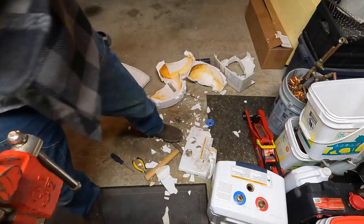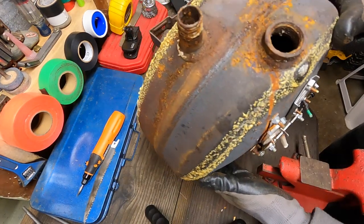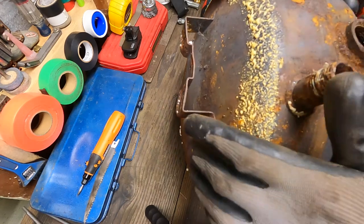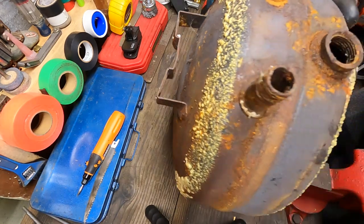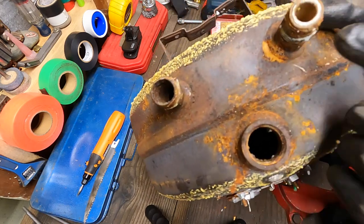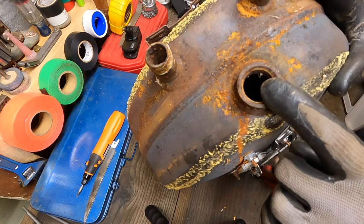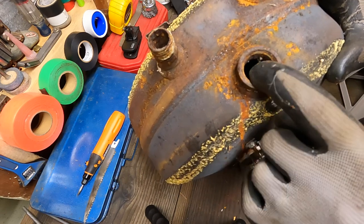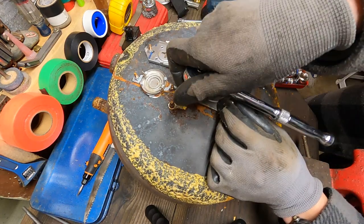Let's get this up on the workbench. Okay, so we got our bracket on the back here that's welded on to mount the water heater on the wall. Then we've got our cold inlet, hot outlet, TMP safety valve — temperature pressure relief valve — and our element, which we're going to loosen with a 10 mil socket.